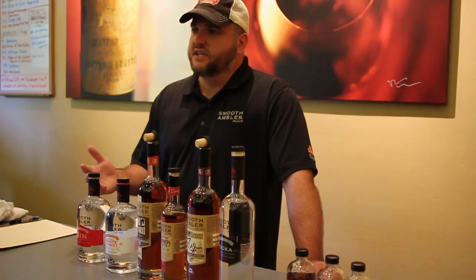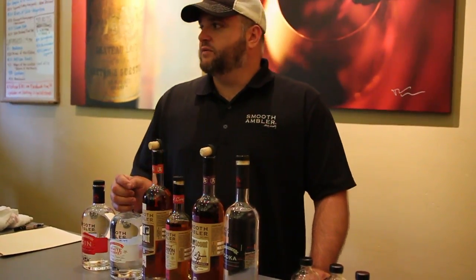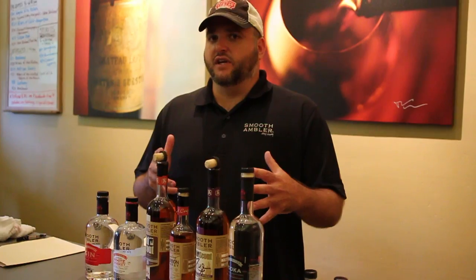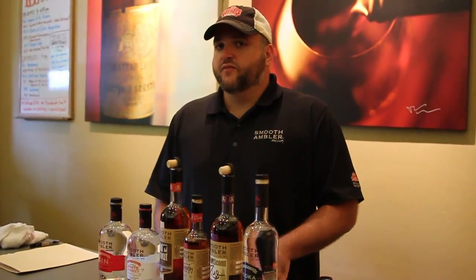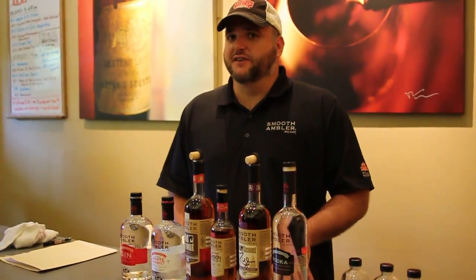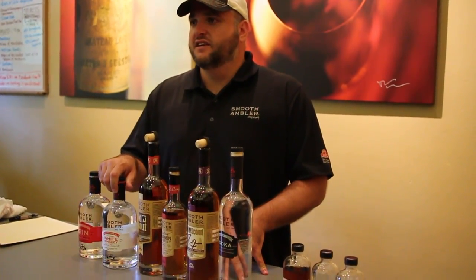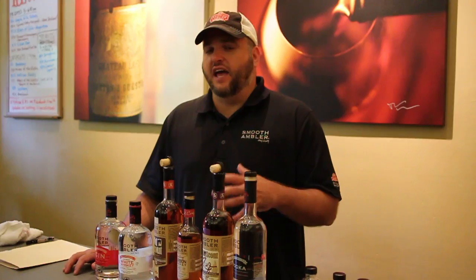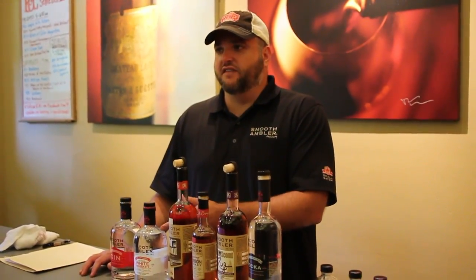Most people don't know how to mix it or what to do with it. Actually, the most popular thing we do with white whiskey: there's this really popular drink in West Virginia called Apple Pie Moonshine. A friend of ours makes this Apple Pie with our white whiskey instead of moonshine. I've never served it to anybody who didn't love it. We sell more white whiskey for Apple Pie than anything else.